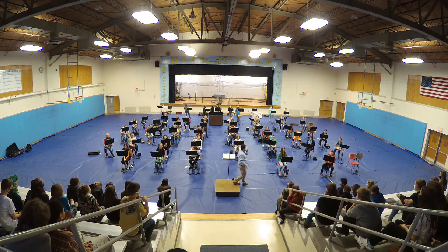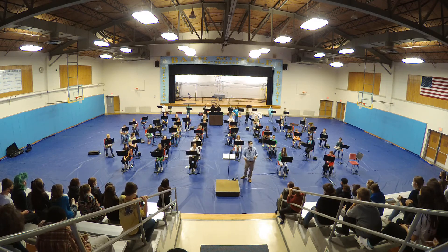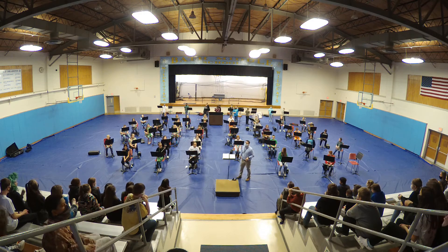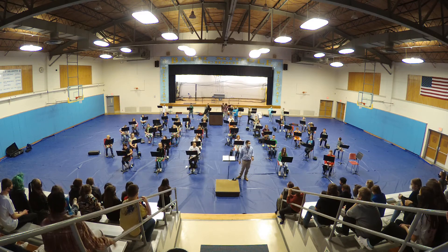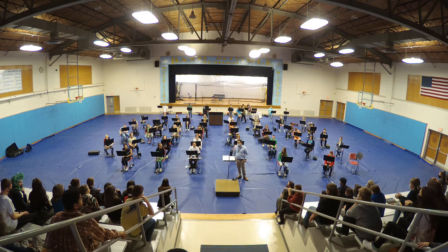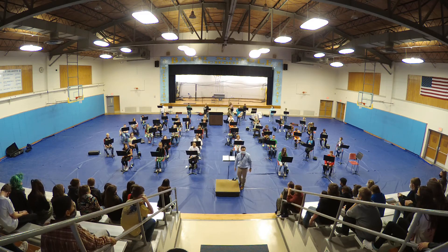We're going to finish off with — normally we do our first band concert around Christmas time, but we didn't this year because they started a little bit later in the school year than we normally do in sixth grade. But we're going to end with a nice winter song — we're going to end with Jingle Bells. So even though it's not Christmas time, we figured everyone likes Christmas music, so the day after St. Patrick's Day we'll play some Jingle Bells for you, because it will probably snow at least one more time.